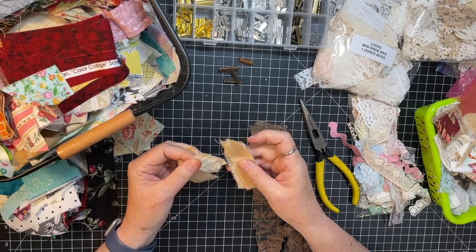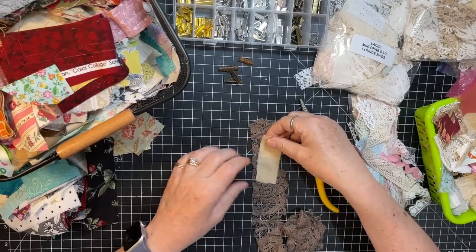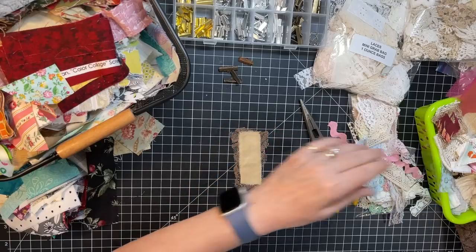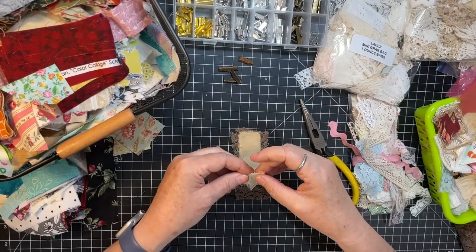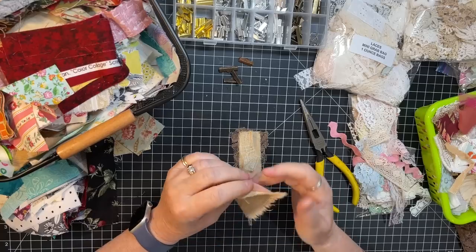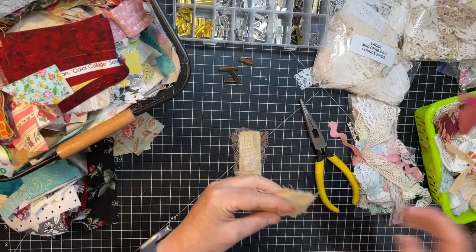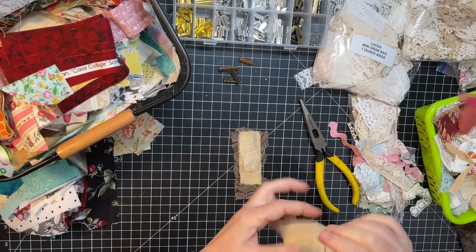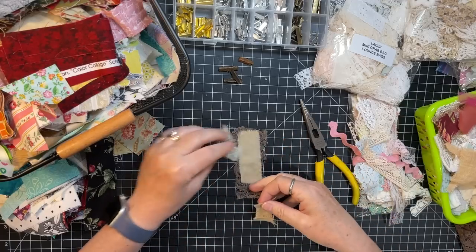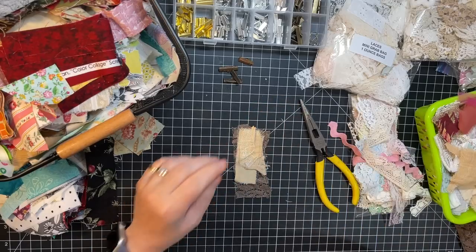I've got some coffee-dyed pieces here. Then there's this piece that's the spine of a book — could be cool. And then there's this material — I forget the name of it. Our friend Emily at Vintage Polka Dot Shop often has this stuff. If we just kind of layer some of this up, it could be cool.